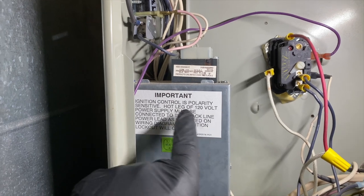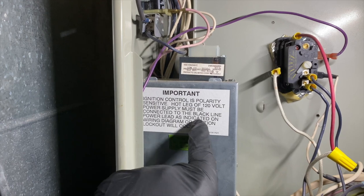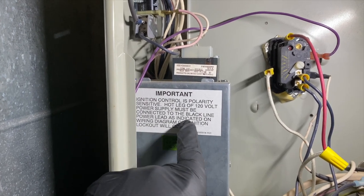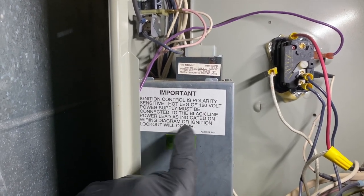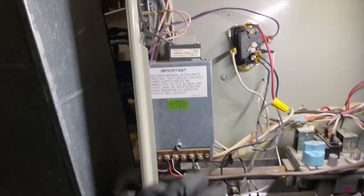The label reads: hot leg of 120V power supply must be connected to the black line power lead as indicated on the wiring diagram, or ignition lockout will occur. So that's pretty much what's going on here.